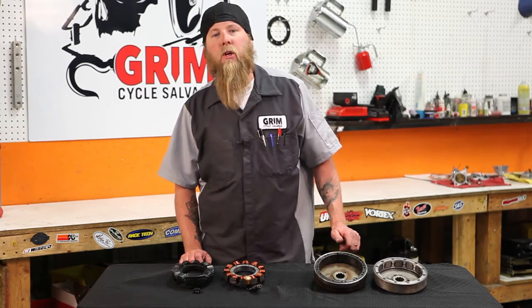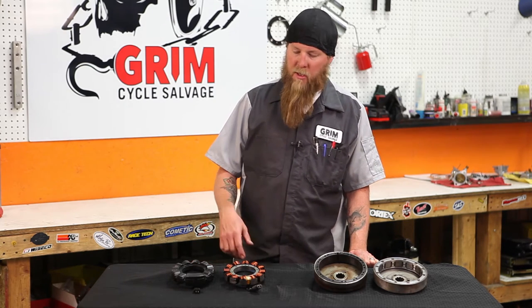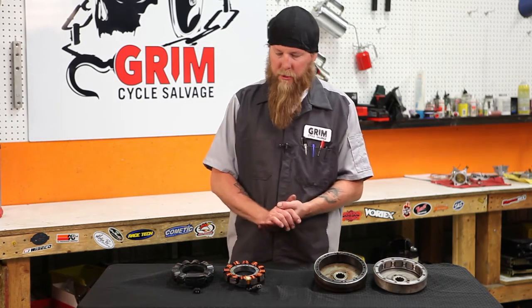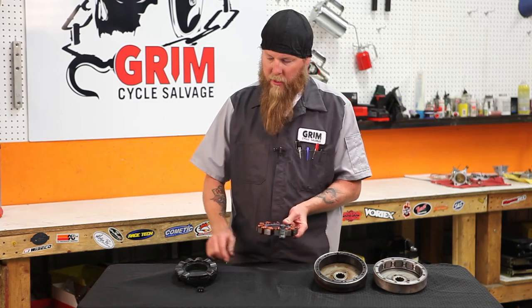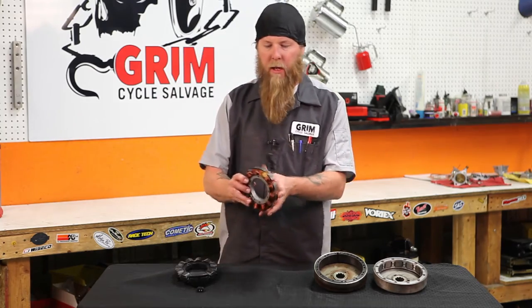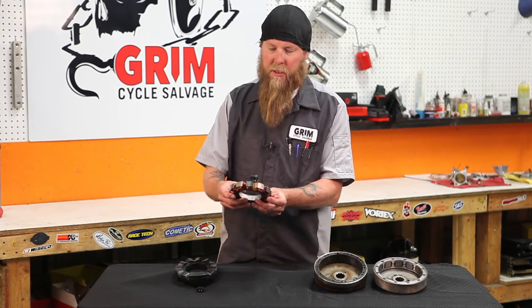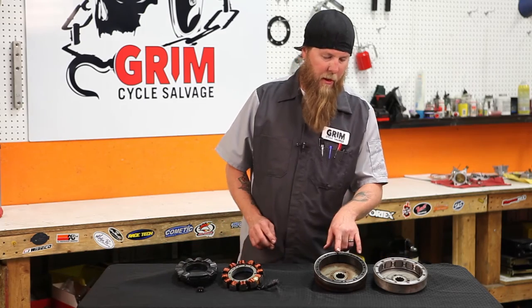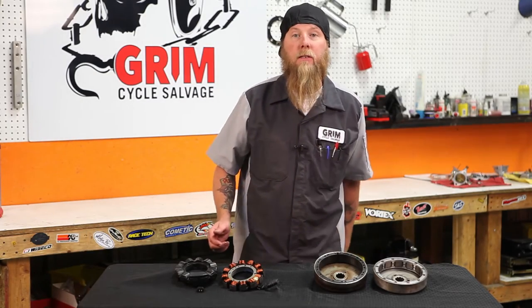There are three major types of charging systems: the half wave, the full wave, and the three phase. Harleys are comprised mainly of full waves, so that's what we're going to discuss. Stators manufacture AC volts — I have two examples here: a sealed one and an open one. The open one is more common but gets warm and fails a little quicker. We have a steel core wrapped in copper wire — this is the conductor in the induction process. These are your rotors — they're magnetic, and they actually spin around the stator, which is what creates our AC volts.